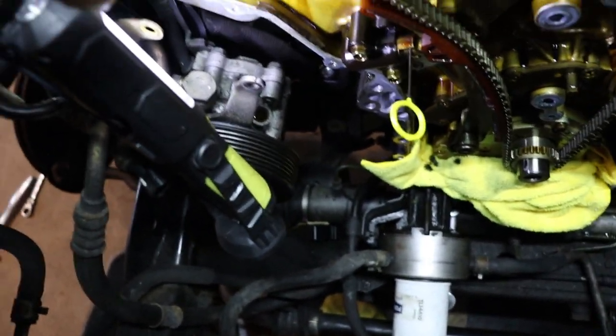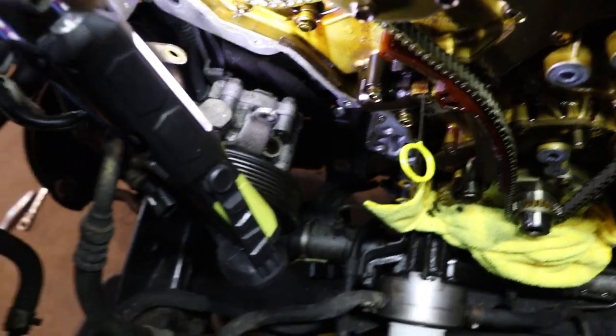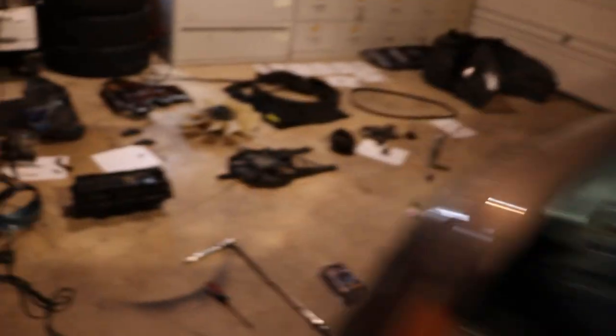The power steering pump — it's easier to take off the bracket in the back. I took out both my fender wells and the wheels to do this, and it's hard to see.